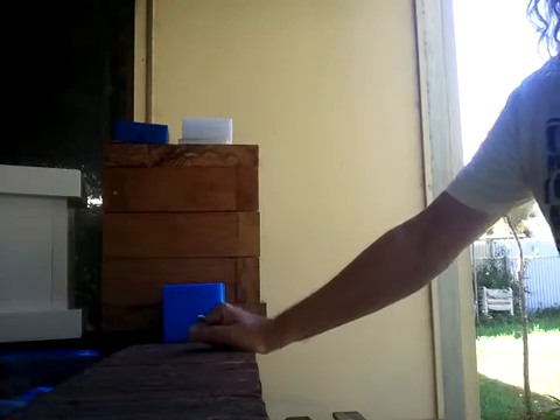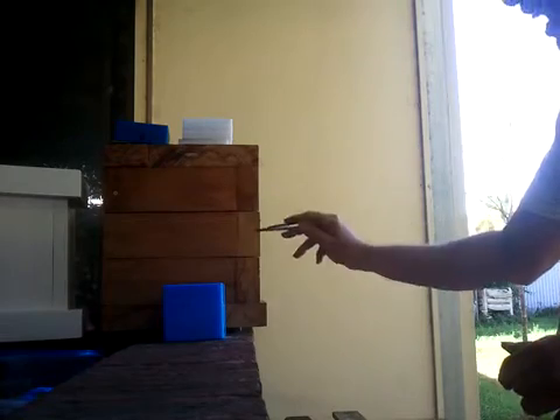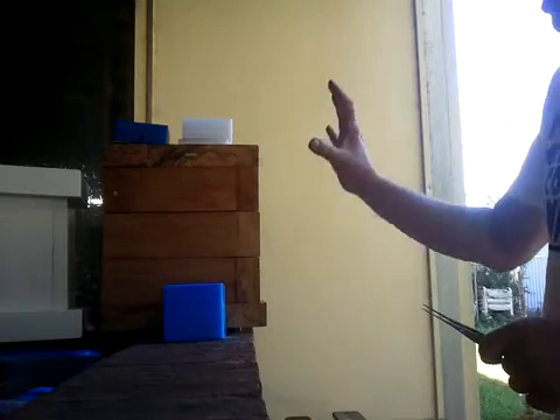From the last video, I said I was going to try one of two methods depending on what happened here. Well, the best-laid plans of mice and men go astray. I know this is a strong hive, but I never realised how strong until I opened it up. We're going to go induction, and we're going to do it live — so you can see it all happening here.